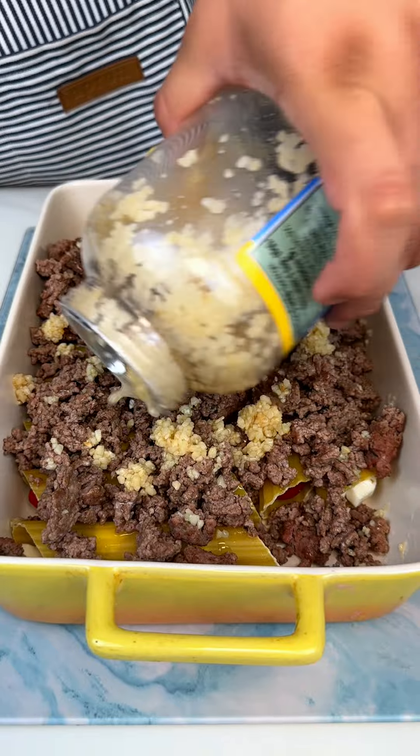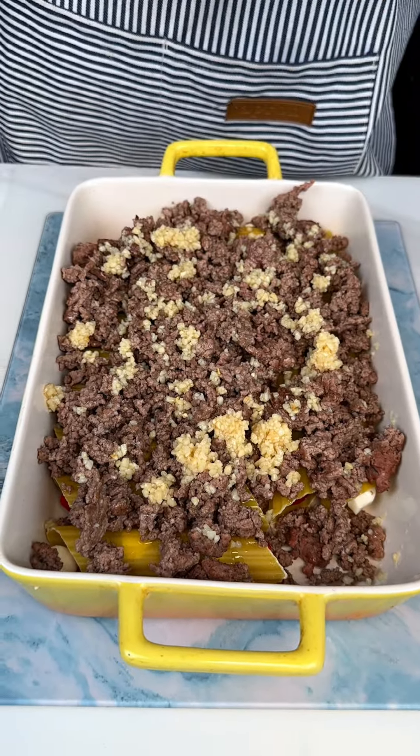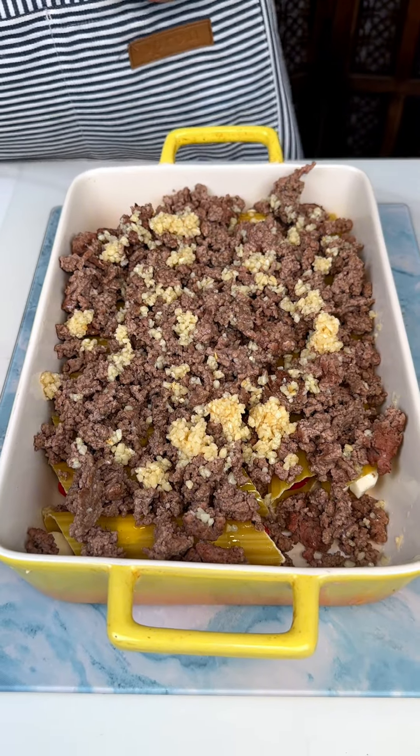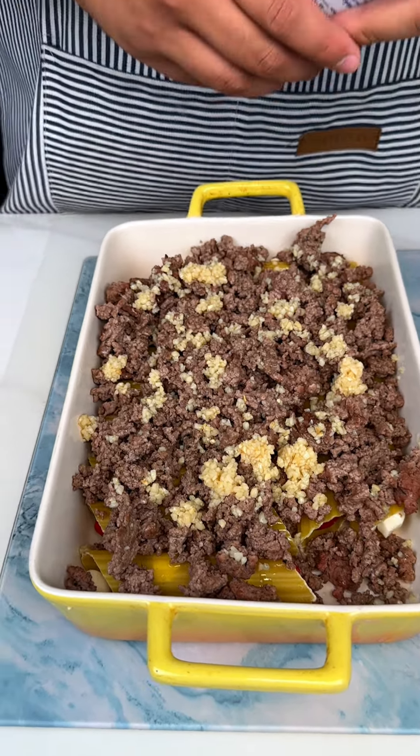Now this dish clearly has a lot of cheese, it has a lot of mozzarella. So if you are lactose intolerant, I don't know if this is going to be the dish for you.